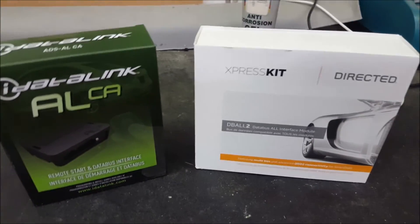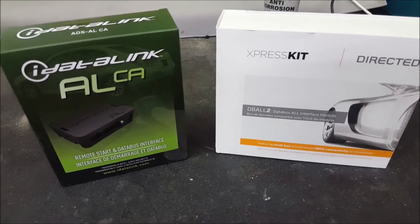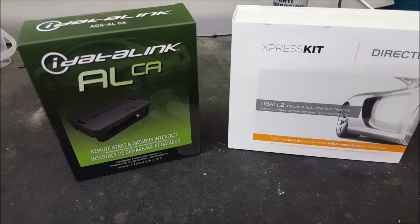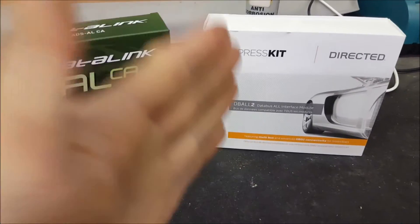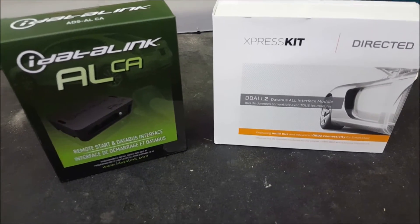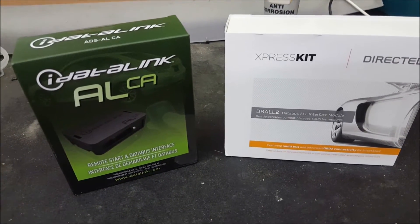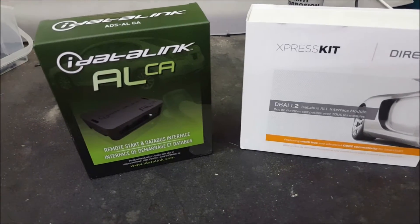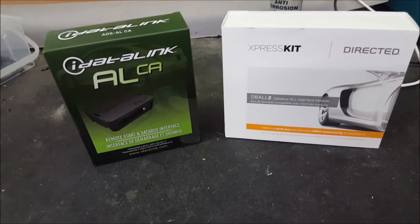Sometimes it's better to install a product like this alongside a security system depending on the vehicle. For example, on older Mercedes-Benz Sprinters, to do keyless you need about eight relays — it's extremely labor-intensive with many points of failure. When you can just use Directed's D-Ball 2, you pay for the product and labor but keep it relatively basic. This interfaces with the CAN bus system allowing you to see door pins and control the locks properly. It reduces wiring and makes it a lot more reliable.